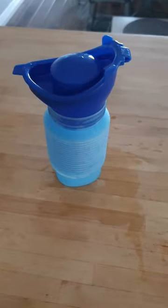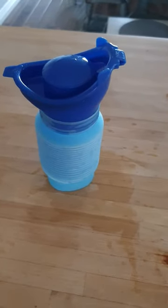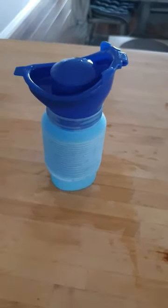That is the portable urine bottle. It is available on the Disability Ireland website, and the link is in the description below. Thank you.